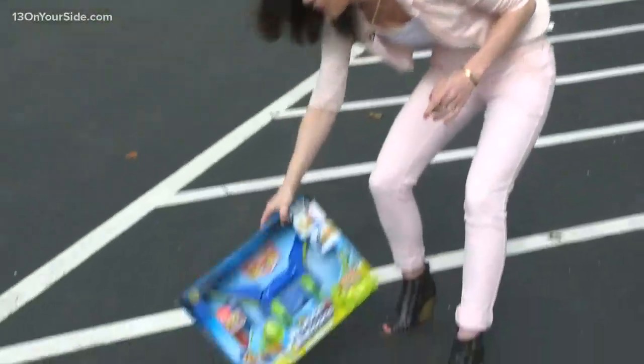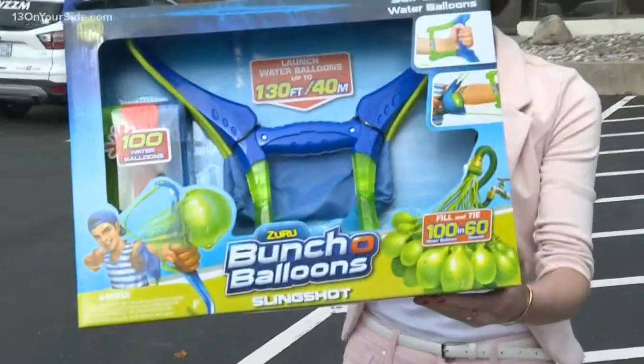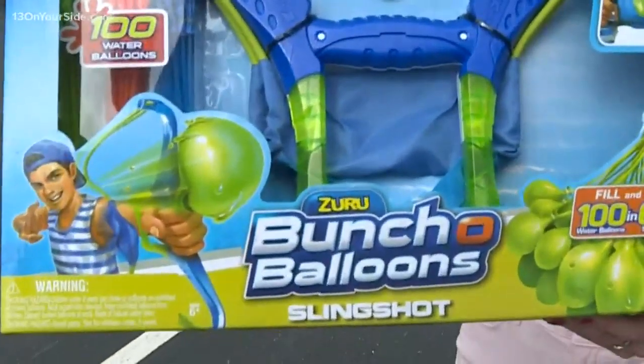Testing out this product this week: a water balloon slingshot. It's pretty epic, right? We got this one for $20 off of Amazon.